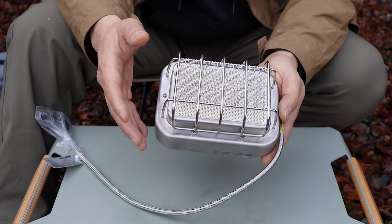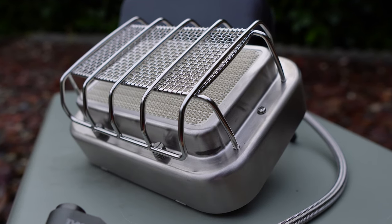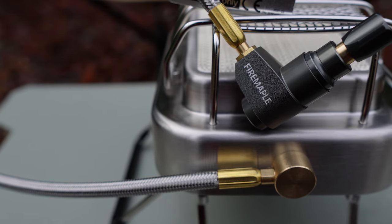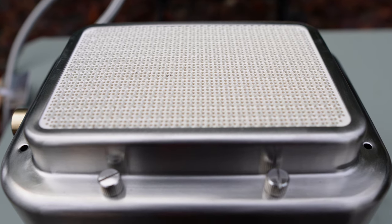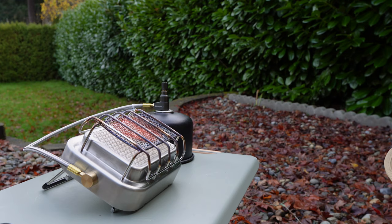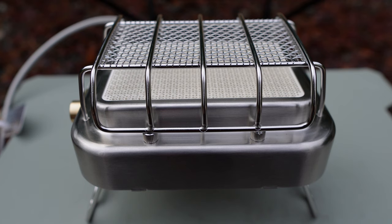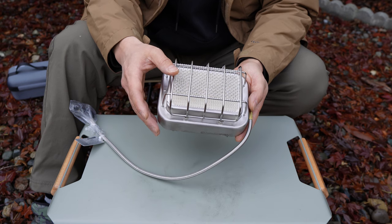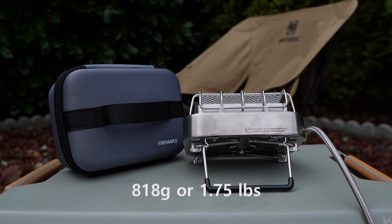As far as the specs go, the main body is made out of stainless steel, the legs are aluminum alloy, the connectors are copper, and the entire heating element is ceramic so it radiates the heat. When unfolded it's 7.1 by 6.6 by 4.9 inches, and when folded it's 6.5 by 4.5 by 3.2 inches.